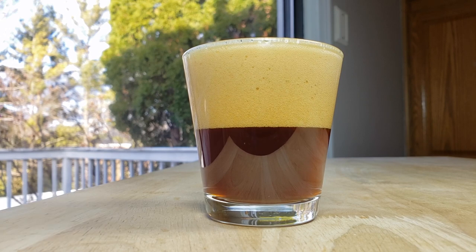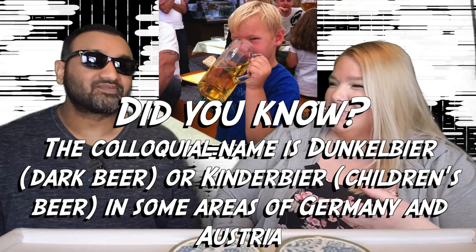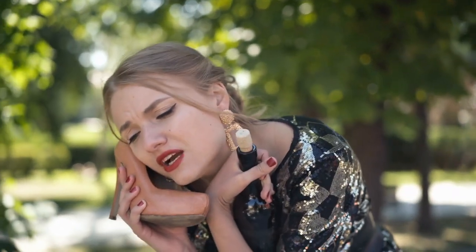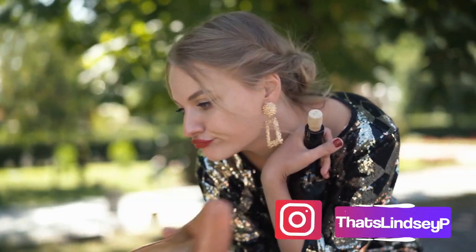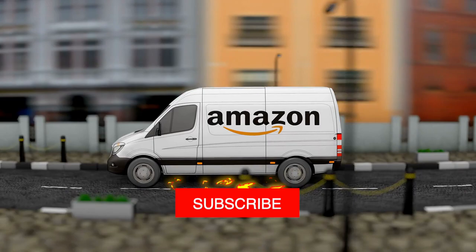It tastes like drinking fermented bread water. Like some German prisoner would make this in his prison cell out of old bread from the commissary. It's really bad, and if I'm going to drink something that tastes this terrible, I better be getting something from it — and since there's no alcohol, there's no point in drinking this. It's bad. Thumbs down, thumbs down.